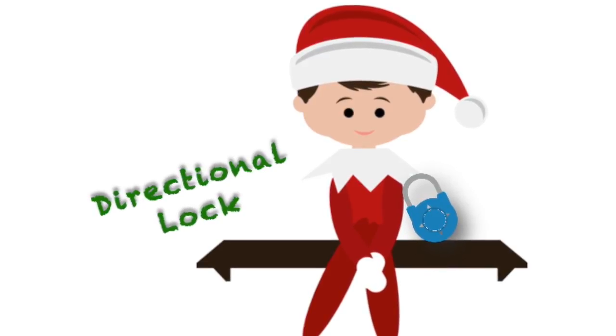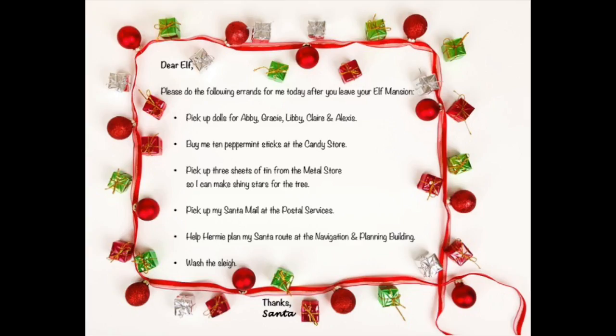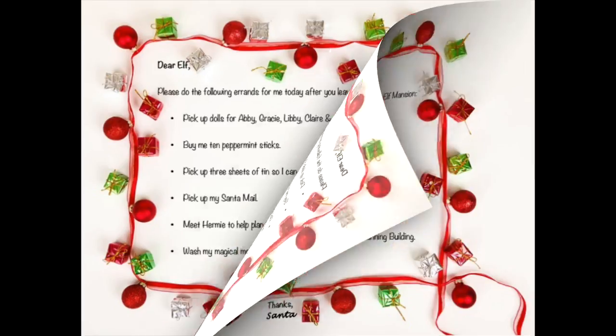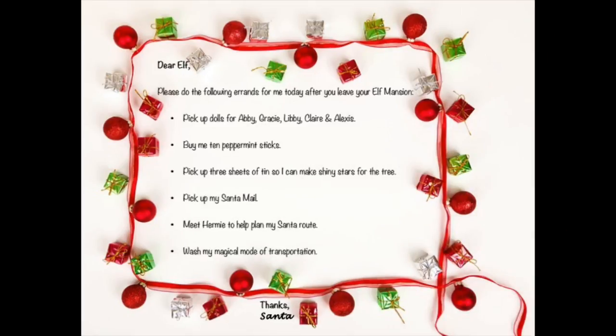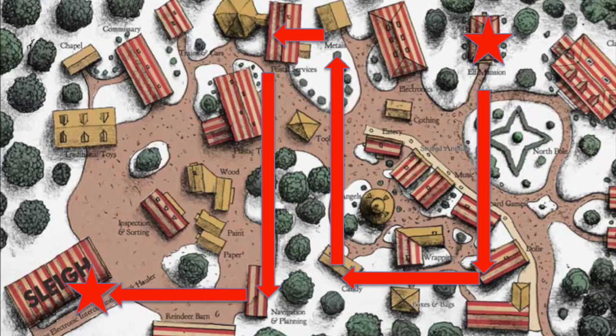Now let's talk about the directional lock. There are two options based on difficulty. The first letter is the less challenging one — it lists actual stores or locations on the map that students will need to travel to and from. The second letter is more challenging; although the locations are the same, they are not explicitly stated. For example, it just says peppermint sticks instead of the candy store. Choose which letter you'd like to use and give it to students or hide it in the room. Then print the map of the North Pole and hang it in the room. Using the letter of errands and the North Pole map, students will move from the Elf Mansion down to the Doll Store, left to the Candy Store, up to the Meadows Building, left to the Post Office, down to the Navigation and Planning Building, and left to the Slay.